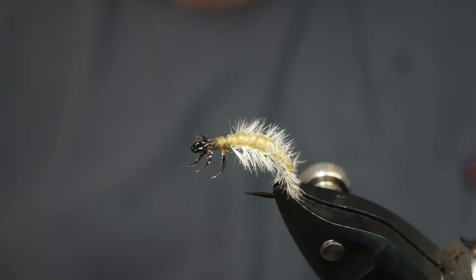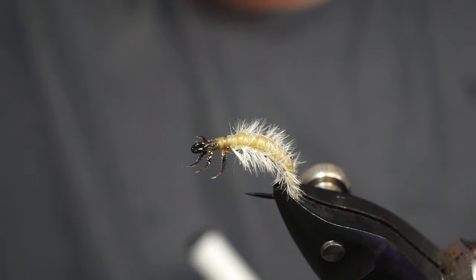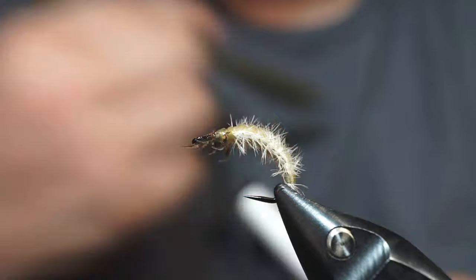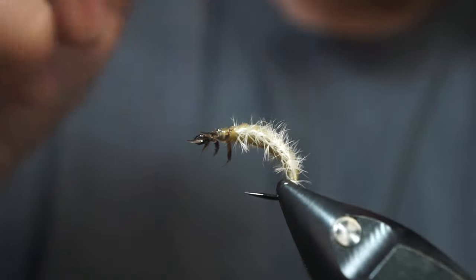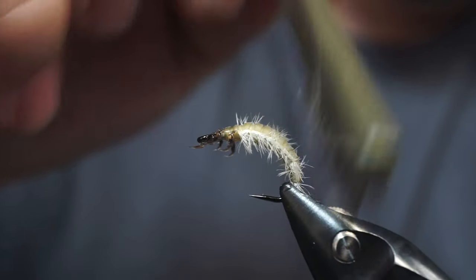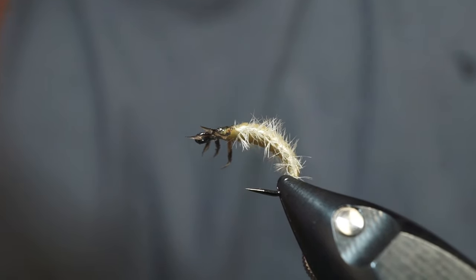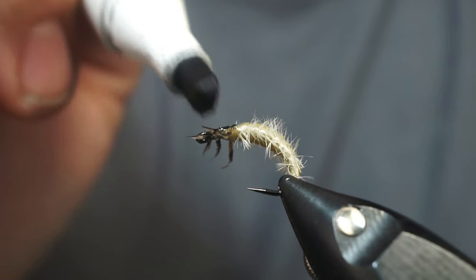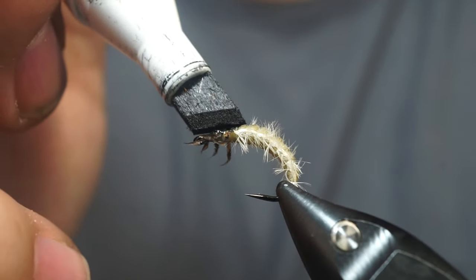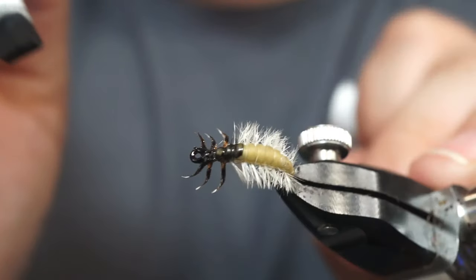Now we're going to use another Darnasus art black marker — this is special black — and we're going to paint this a little bit here. We're also going to brush these hairs back — the fibers, which are the gills. Use this part to just brush them down a little bit, get them out of the way. I put a little bit of black on there. I like to come right on top of the ridge, like two or three ridges back — I don't go too far with it. I also hit the bottom just a little bit but I don't come back as far on the bottom.